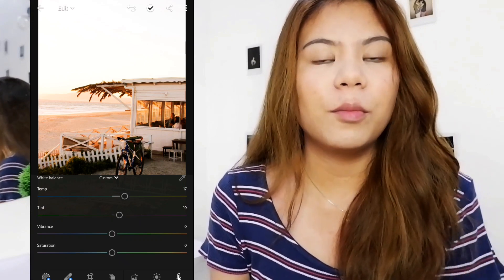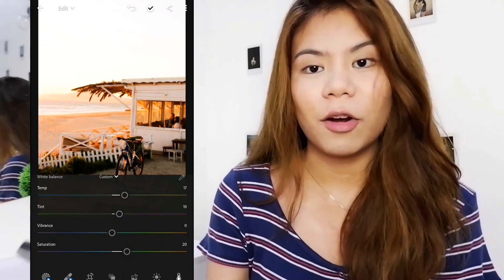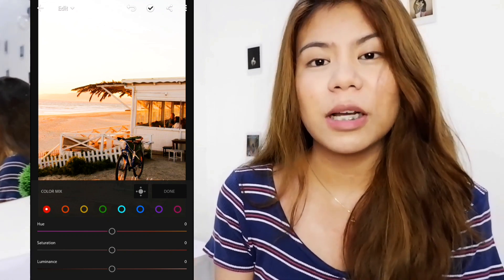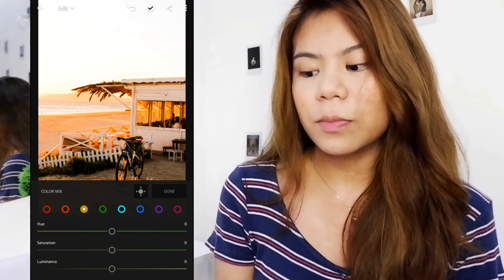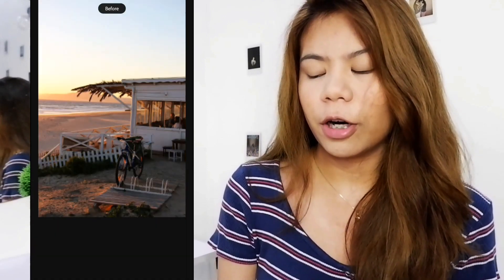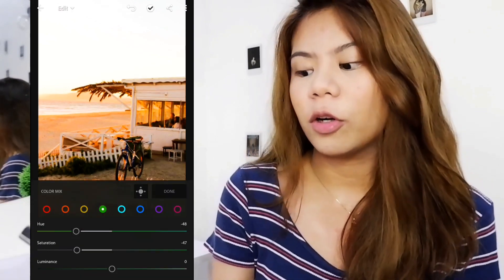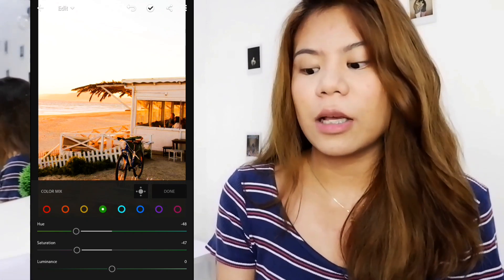Vibrance is what lightens or boosts all the colors, and saturation is the color itself — so this depends on you. I'll raise the saturation a bit so the orange pops out more. Now let's go to the Mix panel. I can apply more here to bring out the orange more — I can raise the saturation on the orange channel. For the yellow one, I can raise that as well and increase the luminance. As you can see the before and after — the warm orange tone is coming out more. I also want to remove the greenish feel, so I can lower the saturation on the green channel and bring down the hue so it shifts toward yellow. You can play around with the color mix, but put more emphasis on the orange and yellow — bring their saturation down or up as needed.